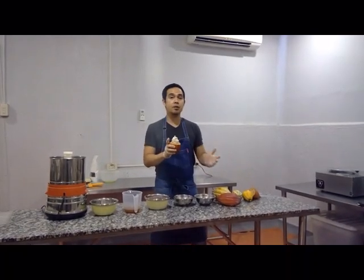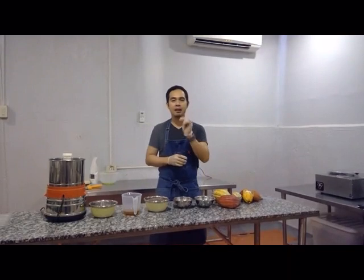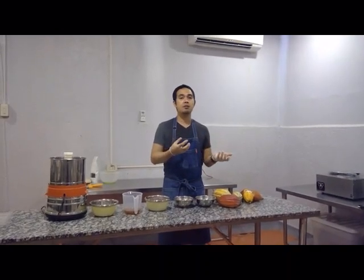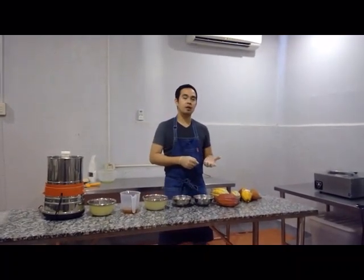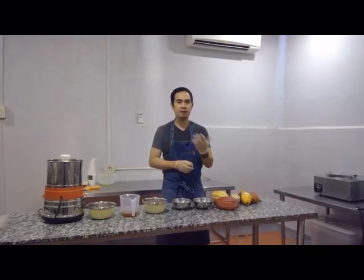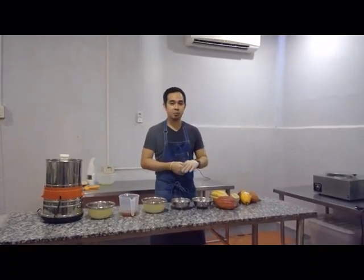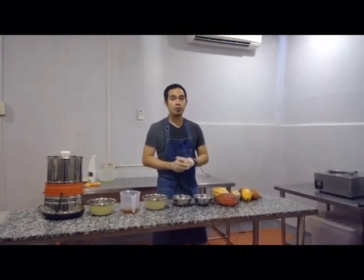From the cacao, what we do here on the farm is we ferment it. We have fermentation boxes — I actually shot a video outside of how we ferment our cacao. We ferment it for about 6 days, and then after 6 days we dry the cacao. We have a solar dryer and we dry it for about 6 to 8 days depending on the moisture content. Our requirement is about 7 to 8 percent moisture, and then after drying, if we reach that requirement, we roast the beans.